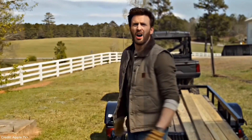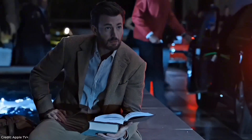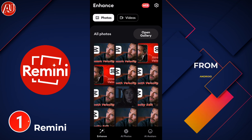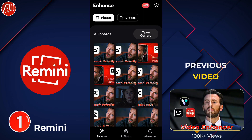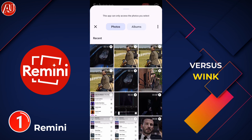Hey guys, my name's from Android Ultra. I'm back with another video, and here is an interesting part of my previous video. I'm going to compare Remini vs Wink and Remake.